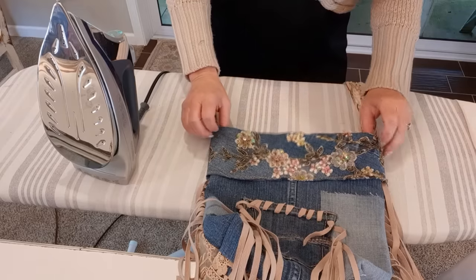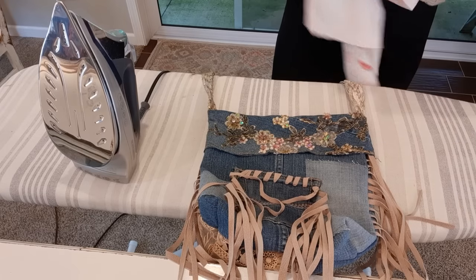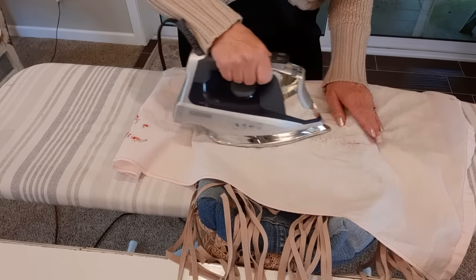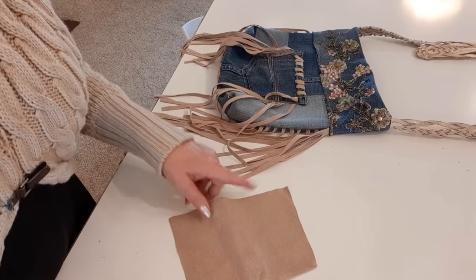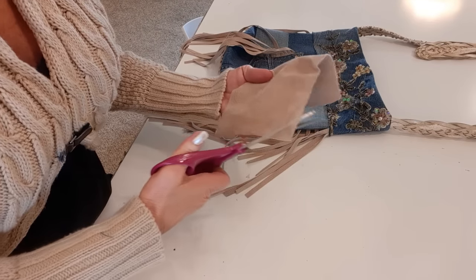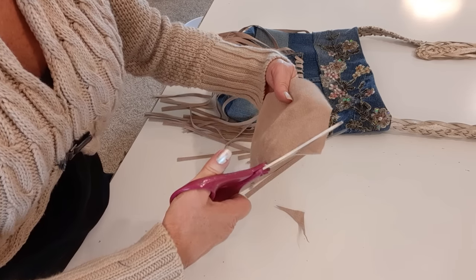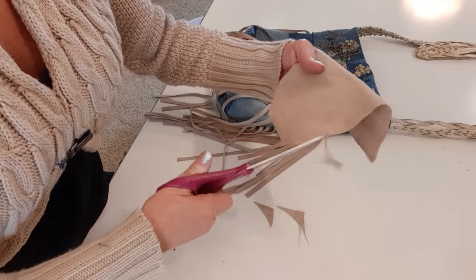Now that I have that all pressed, I lay it out flat, put a tea towel over top, and press the top again where the belts are so everything lays nice and smooth. Now I'm going to whip stitch around the edge like I did on the pocket. This time I'm not going to use the hole punch because I don't want the thread to hit the beads, so I'm just making another long spiral suede thread.